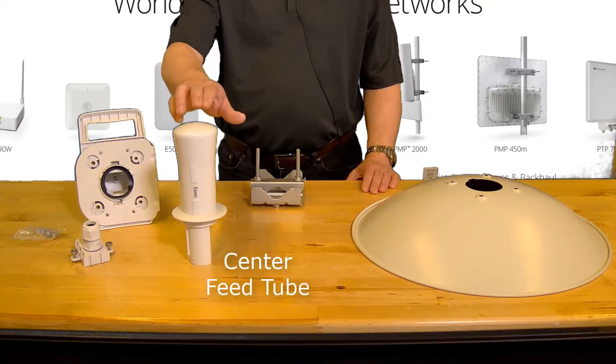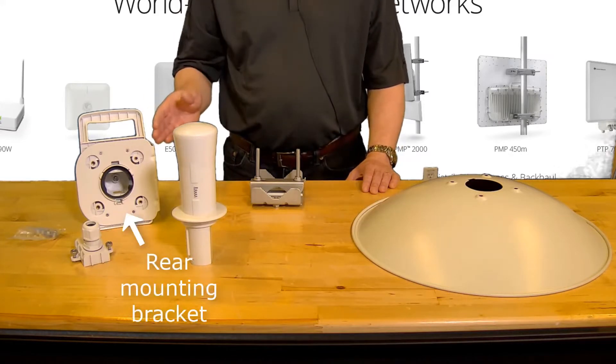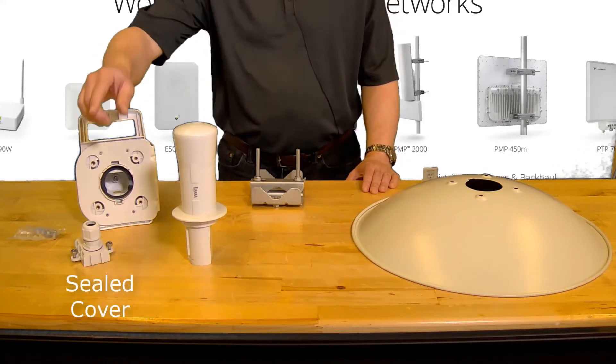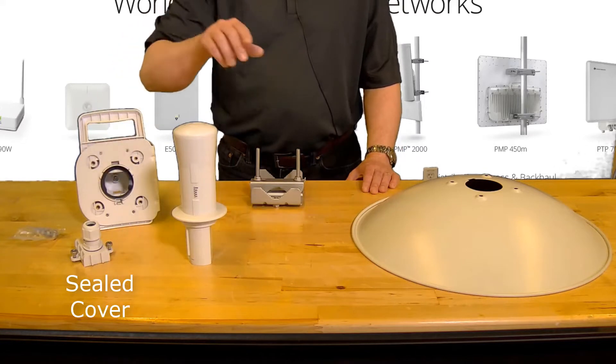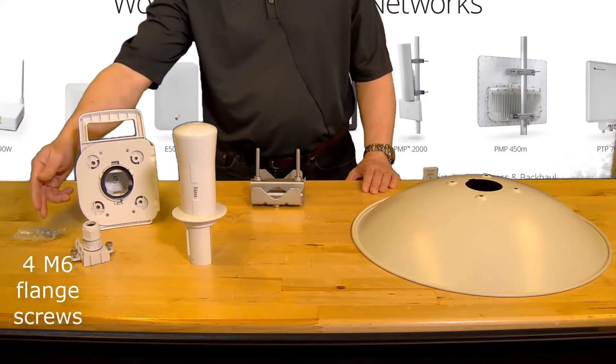A center feed tube, a reflector dish, a rear mounting bracket, a sealed cover with a cable gland, a pole mount bracket, and a pack of four M6 flange screws.